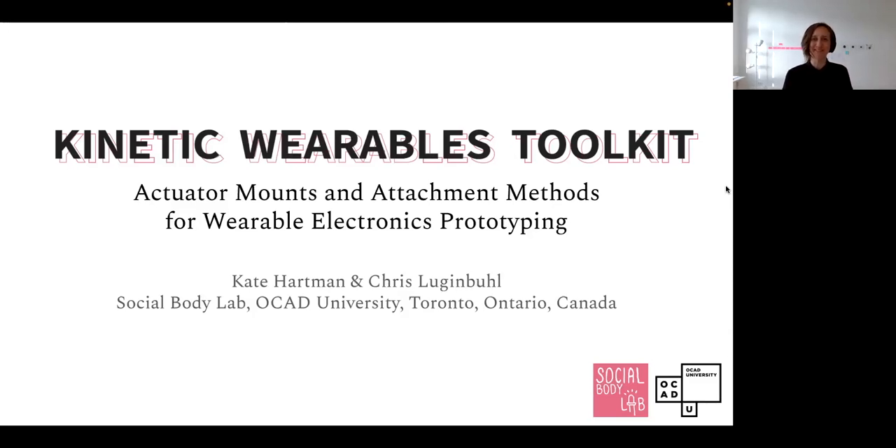Hi everyone. I'm Kate Hartman. I'm Chris Lugenbuehl. We are here from the Social Body Lab at OCAD University in Toronto, Canada, although we're actually in different cities — I'm in Berlin, and I'm in Victoria, British Columbia. We're so glad to be able to join you remotely. We are here to talk about our project: kinetic wearables toolkits, actuator mounts, and attachment methods for wearable electronics prototyping.